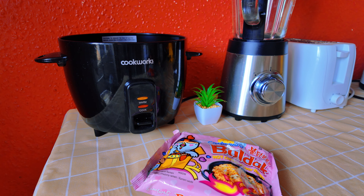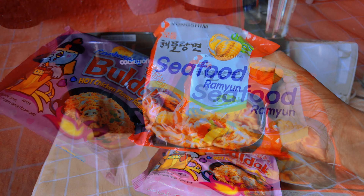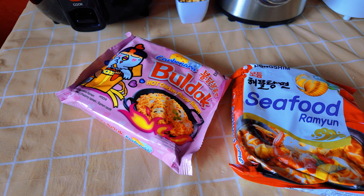This is cheese ramen and the seafood ramen.